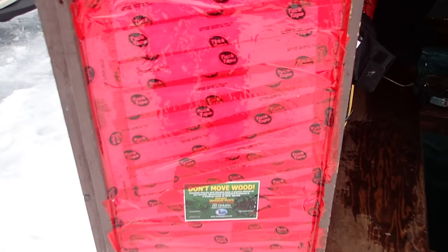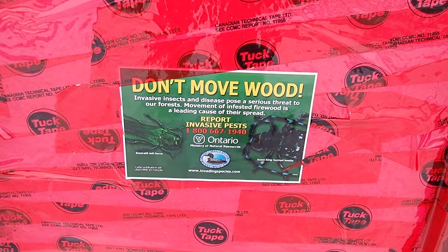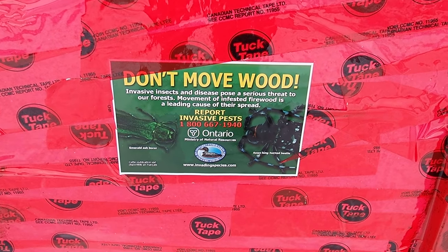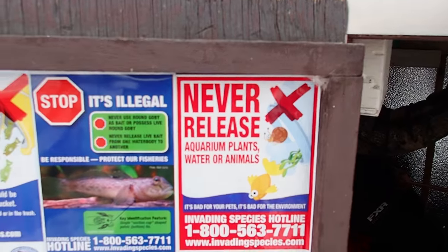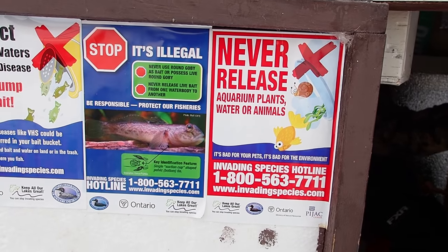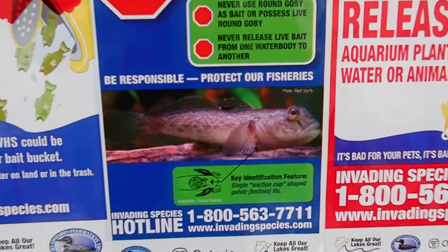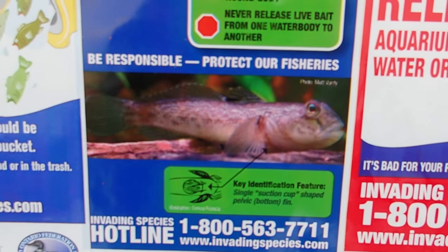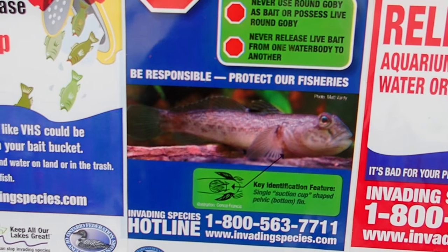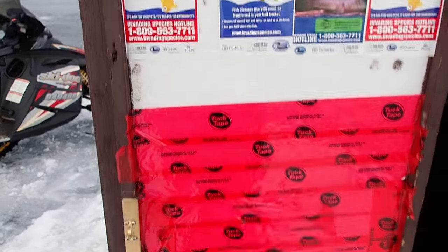I have quite a few stickers here: don't move wood because of the emerald ash borer and the Asian long-horned beetle; don't release aquarium plants, waters, or animals into the water. It's illegal to catch these silly gobies, which are everywhere in the lake now — quite an invasive species. And don't dump your bait bucket.